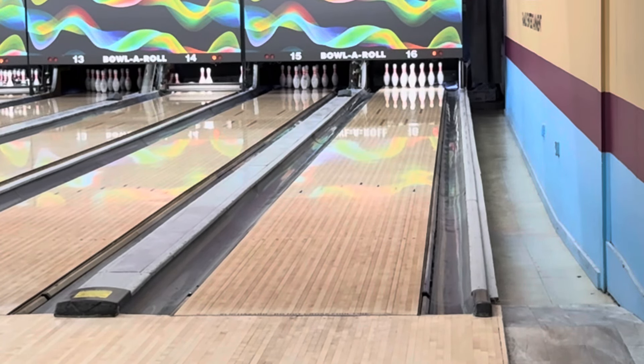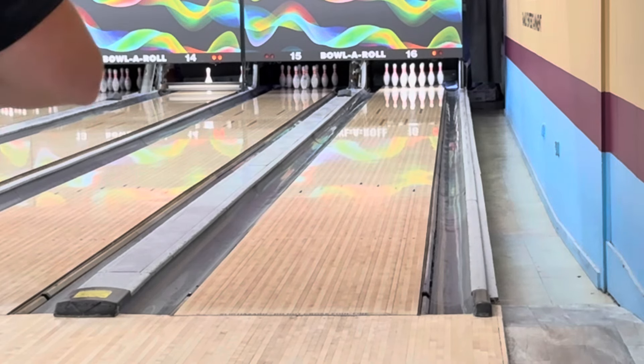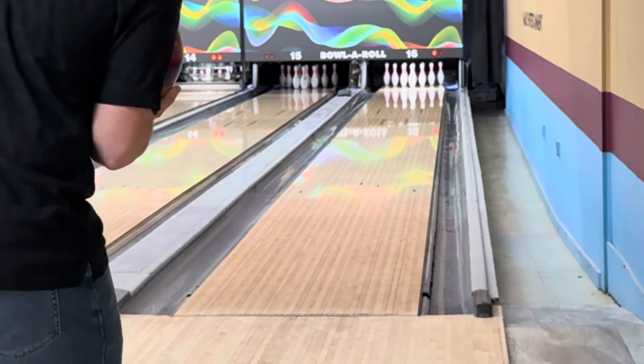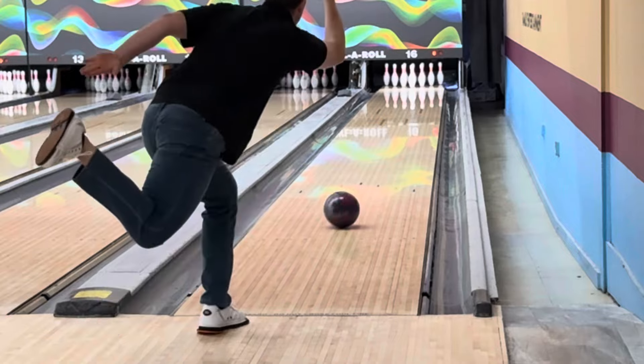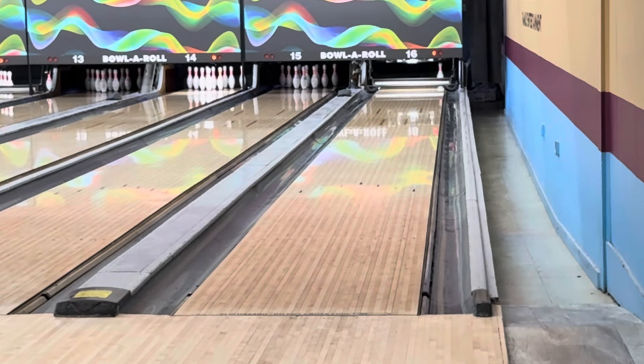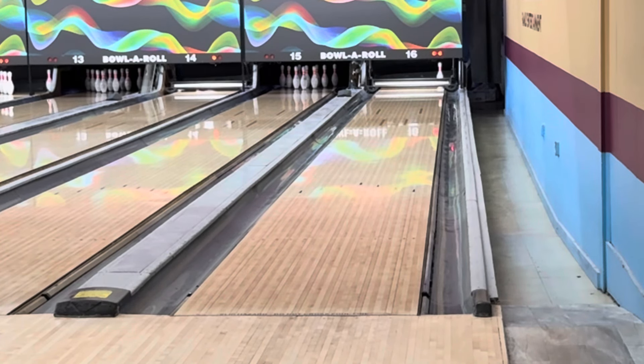Same spot as that last one, just dialing the speed back a little bit to give it a little more time. This is a fresh house shot and there's quite a bit of volume in the middle part of the lane. When I started on Monday I was three and two further right, and where I ended up after three games of five-man, I was still further right than I am right now. Not quite sure what the adjustment would be off that one — I might just bump back right and get back in that funnel where I only missed a handful of times on Monday.